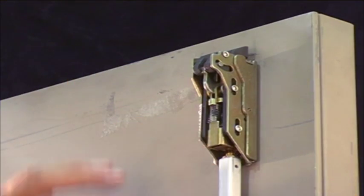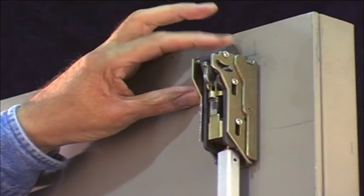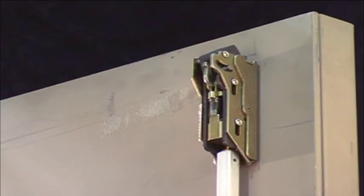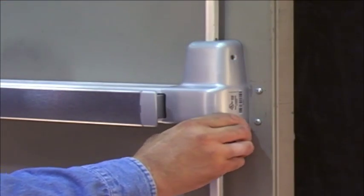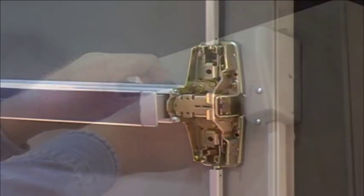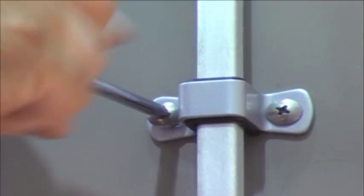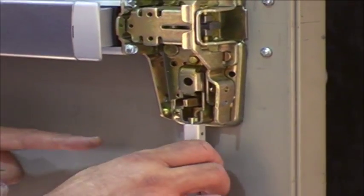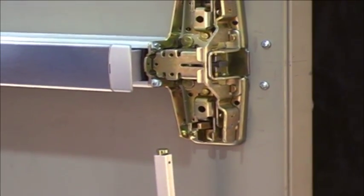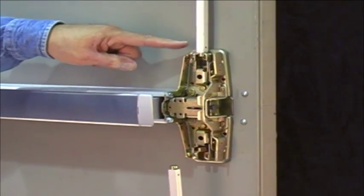It's important to check the operation of the top latch first because it controls the operation of both the top and bottom latches. Begin with the door propped open. Remove the center case cover, the latch case covers, and the rod guides. Then disconnect the bottom rod by detaching it from the center case assembly.